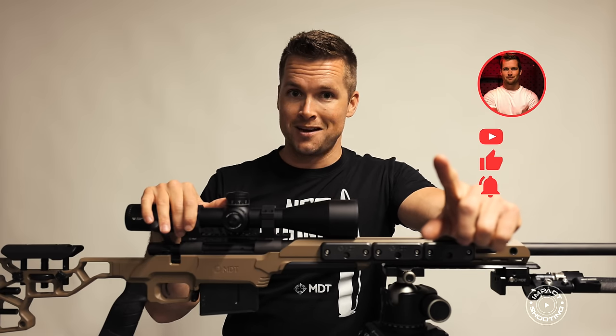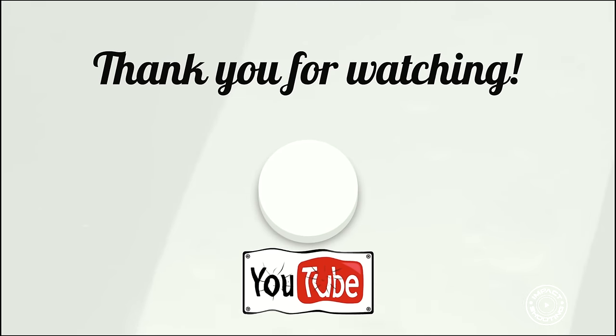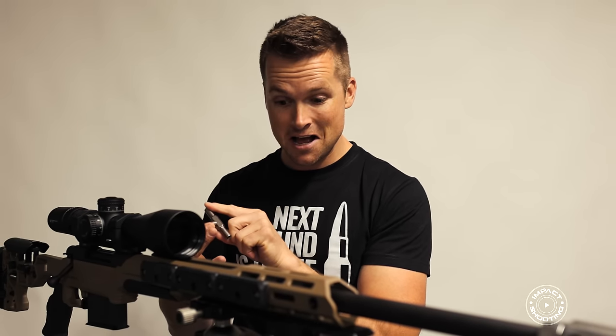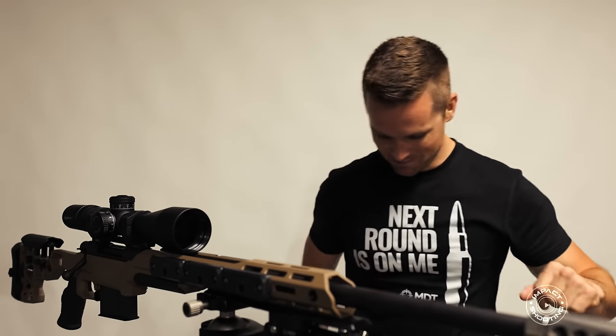If you're still watching, thank you very much. God bless, I'll see you in the next one. A little bit of movie magic — I've changed the scopes. Please subscribe; that would be appreciated, and then I can do more of these videos for you because it really helps out the channel.